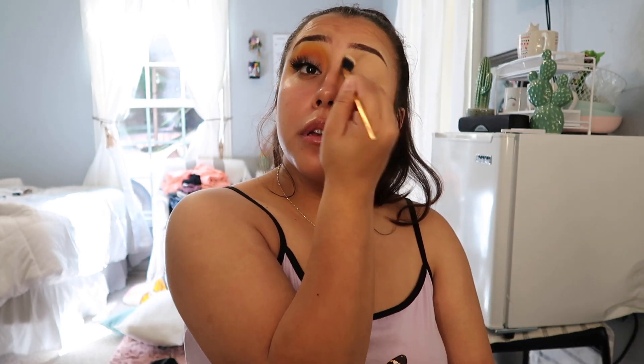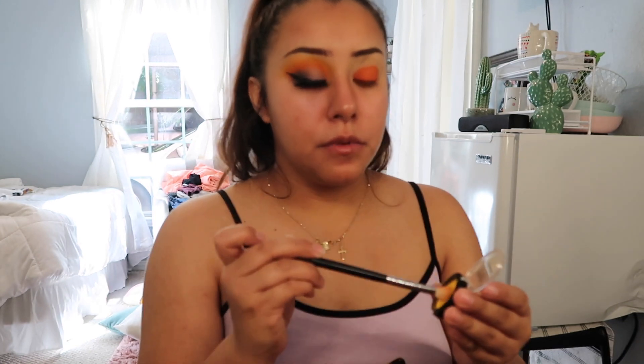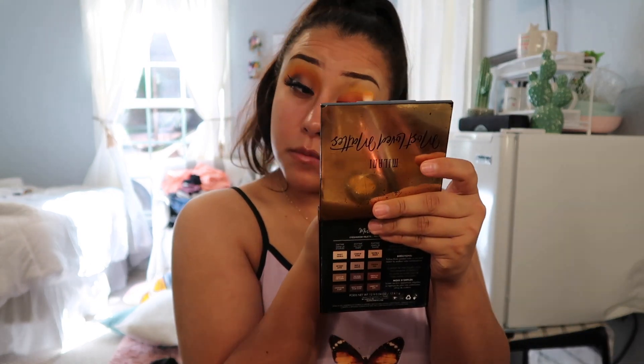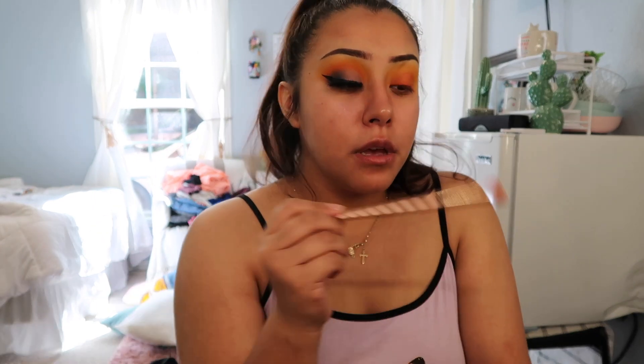I'm gonna go ahead and start with the eyeshadow. I'm first gonna get this single eyeshadow by Insidio Cosmetics in the shade Heat and just pack it on my lid. After that I'm gonna get the other shade which is Ochre — this is like a yellow — and go ahead and pack it right above that orange shade. Basically what you're gonna be doing is going back and forth with the orange shade and the yellow until you get it to the color that you want. Just keep adding because once you blend it starts to fade, so just keep packing.